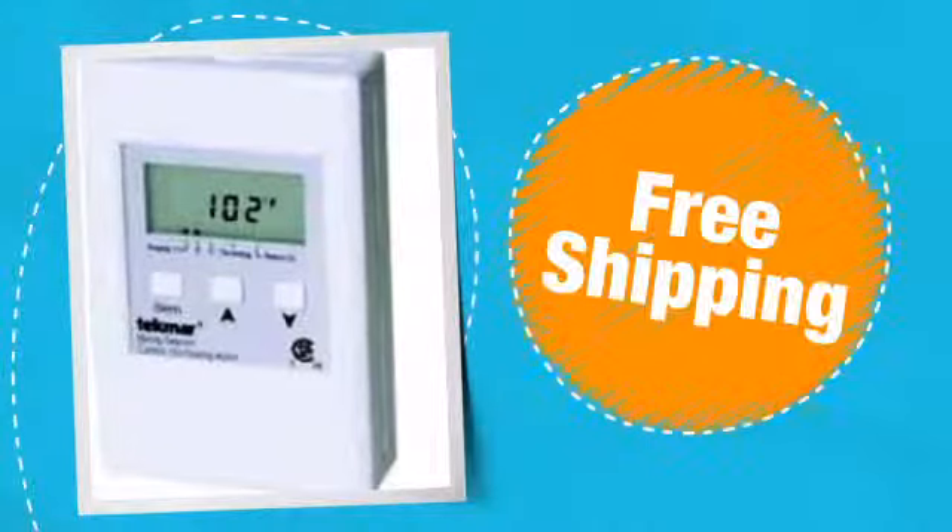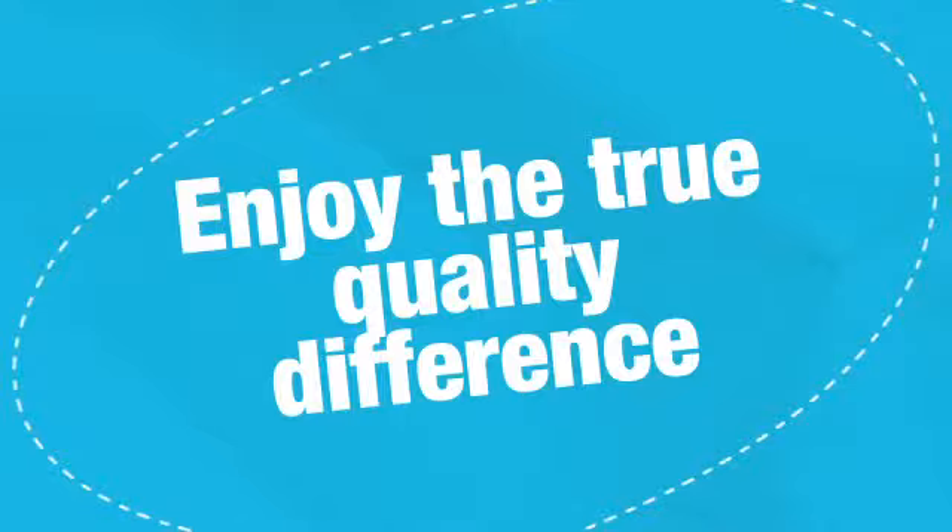Don't be tempted to pay retail prices when you can get a real deal here. Did we cover everything? What about free shipping? Start enjoying the true quality difference. You deserve it.